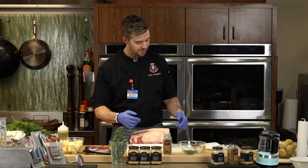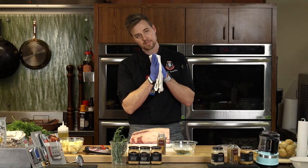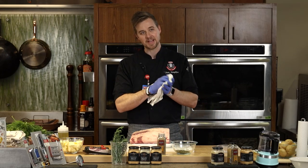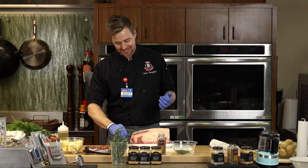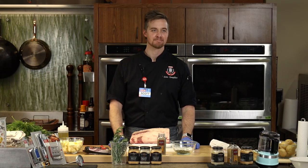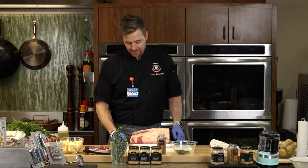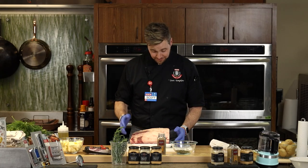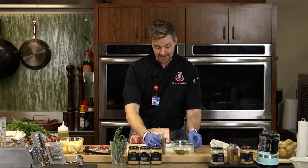Charlotte, as a nutritionist, what do you say about serving size? Typically four to six ounces is a serving of meat, but this is a Texas-size serving and it's the holidays. When I buy a roast or any big piece of beef, I usually think eight ounces. So about a pound to eight ounces per person is the rule.